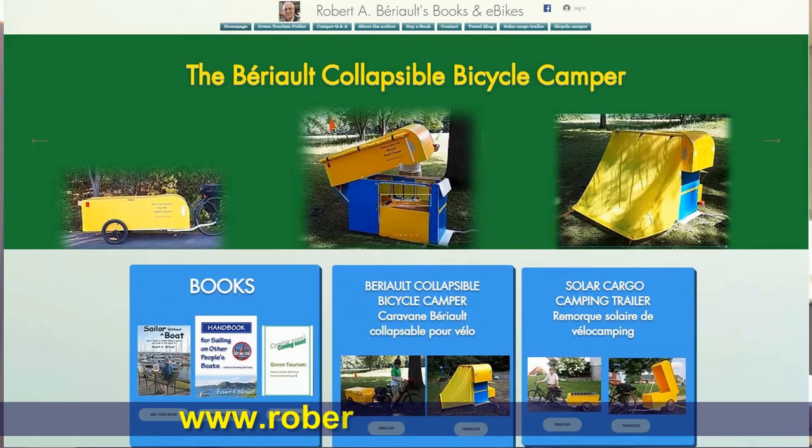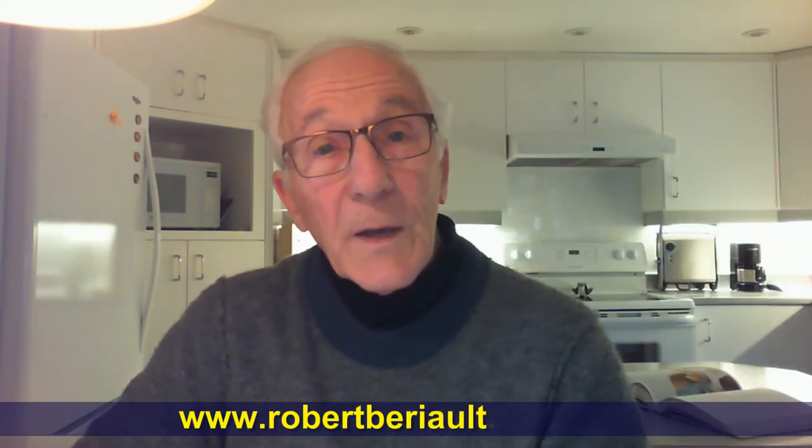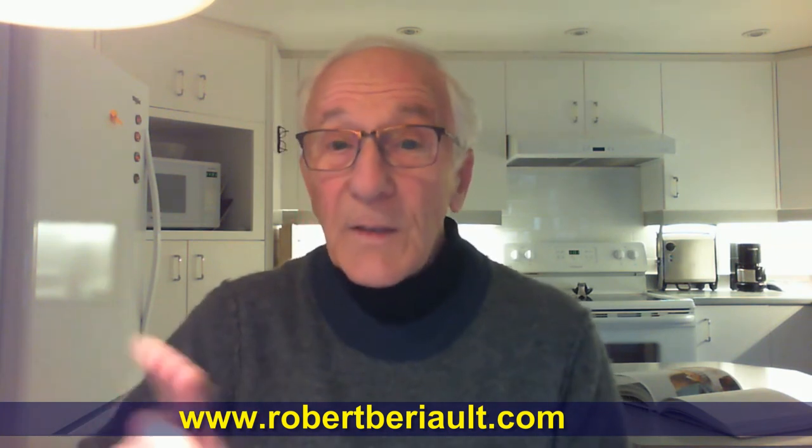And if you haven't already done so, subscribe to my channel by clicking on the red icon at the bottom right of your screen. And until next time, remember — never quit cycling!